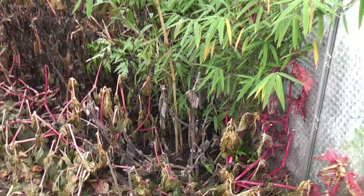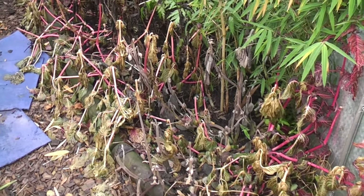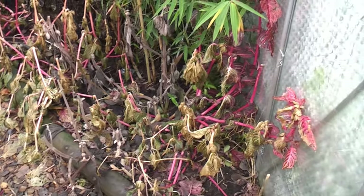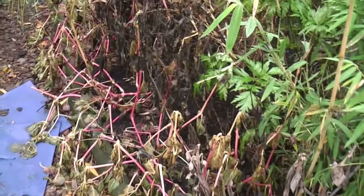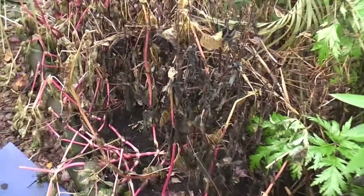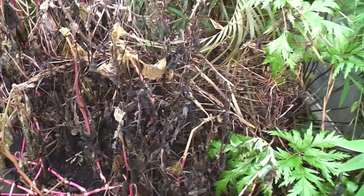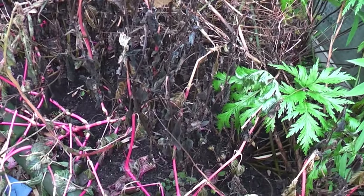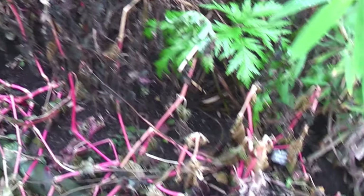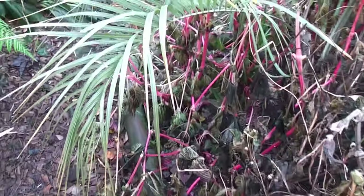The frosts have finally taken their toll on pretty much everything that's been filling the garden. All the iricene, plectranthus, dahlias etc. are completely gone to mush. But not to worry — the dahlias and the cannas will come back from the ground. It doesn't matter about all the top foliage dying. I've got cuttings of all my iricene and plectranthus in the greenhouse.